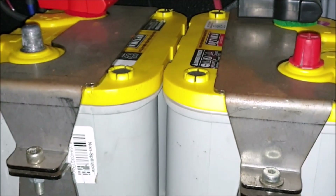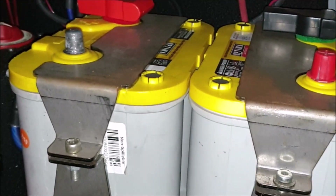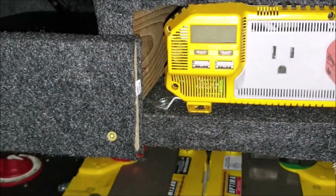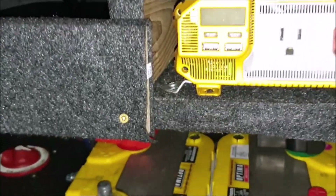There's both of my batteries right there. A lot of people have the Optima Yellow Tops — these things are pretty solid so I won't have to replace them for another seven years. This is my Krieger — I think it's a 1,100 or 1,500 watt modified sine wave inverter.